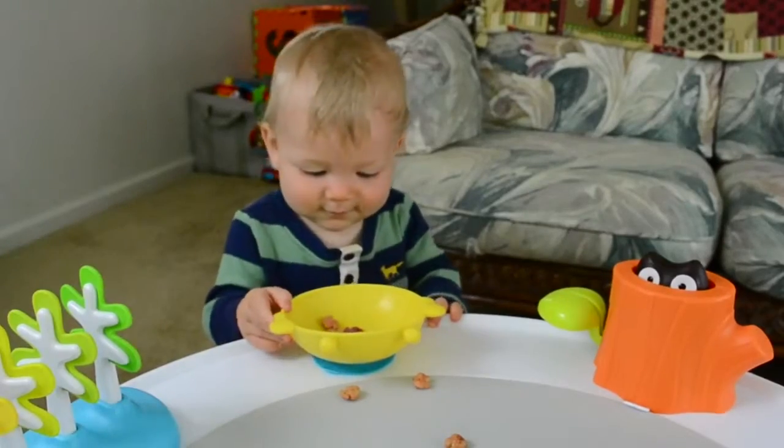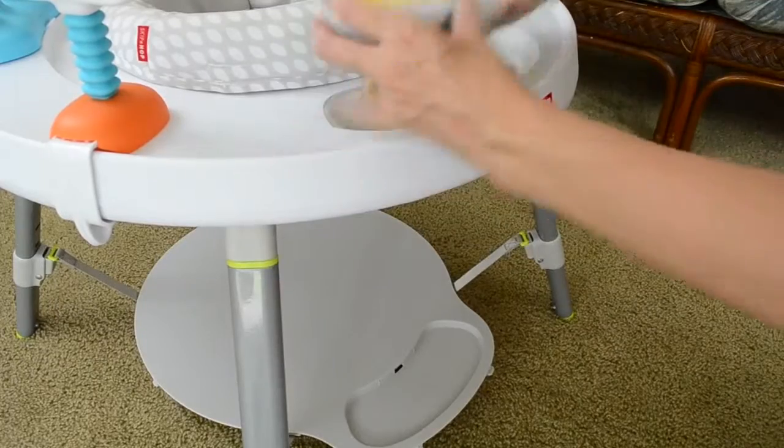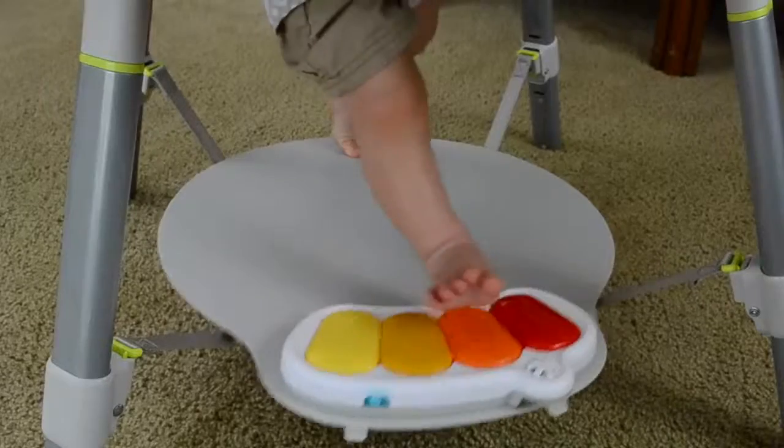You can also put the keyboard on top or place it under the discovery window so that your child learns cause and effect by their little feet hitting the keys.